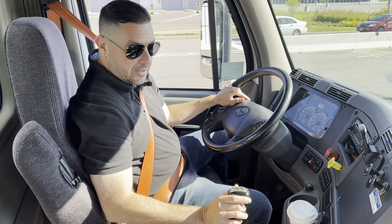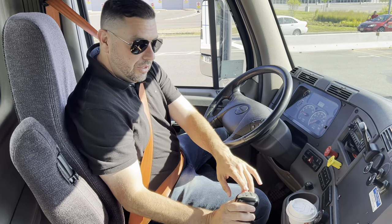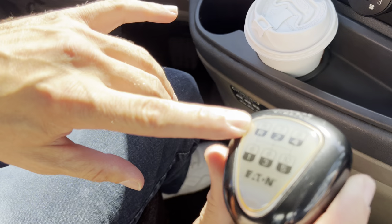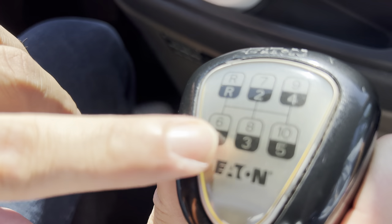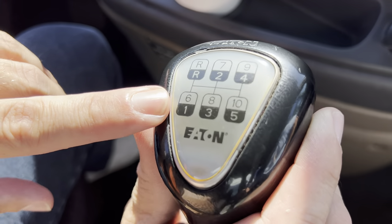This truck in particular is a 10 speed. If you look here, you'll see that the frame has reverse on the top left corner, first on the bottom, second, third, fourth, and fifth. Those are the low gears.